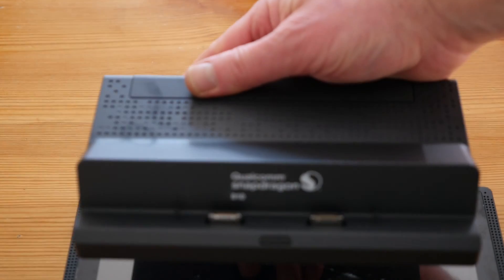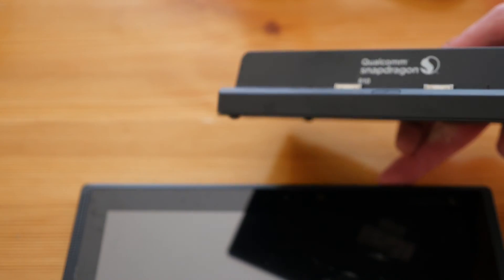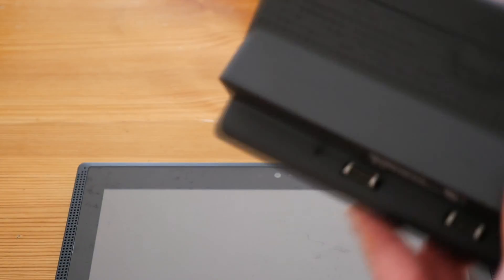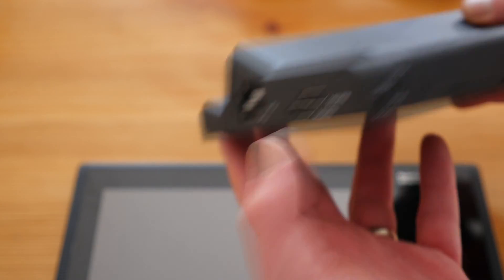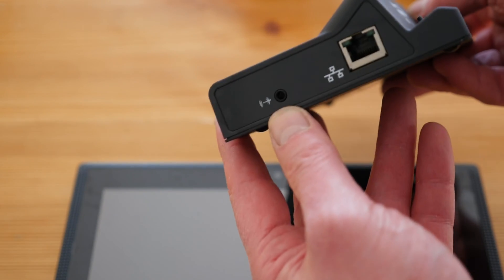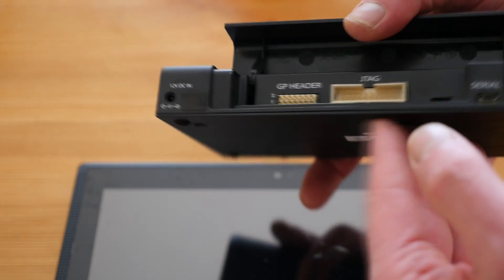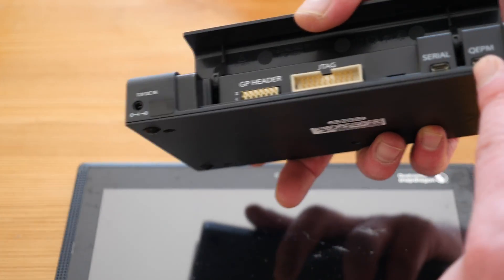It also comes with this nice-looking docking station. It has two sockets that connect to the bottom of the tablet. On the back of the dock is a 12-volt DC input. On the side we have an HDMI socket and two USB sockets, and on the other end a speaker out and a LAN connection. We also have a GP header, JTAG, a serial and a QEP-M socket.